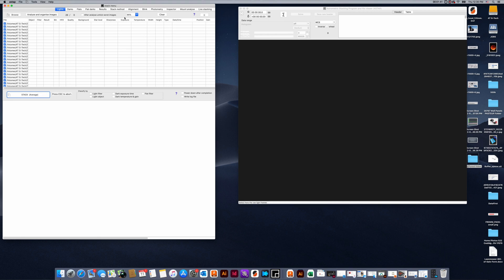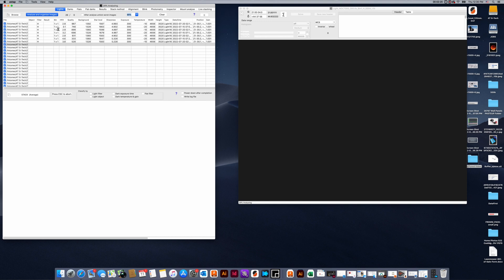There's an option to analyze and organize your images, and there's a checkbox where we can unselect images that the software thinks are not as good. I'm going to leave that unchecked for this example. You can set different parameters for how aggressive you want that selection to be. For now I'm just going to hit analyze images and it's going to go through each one. As you can see it's bringing up data such as what filter was used, how it was binned, the size of the star, the quality of the background, exposure, gain settings, and so forth.